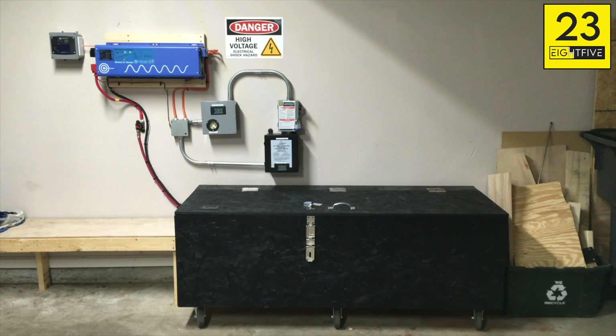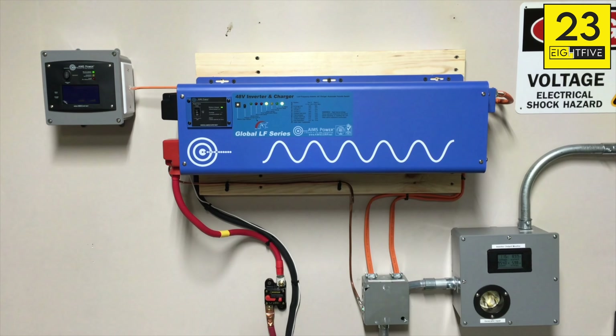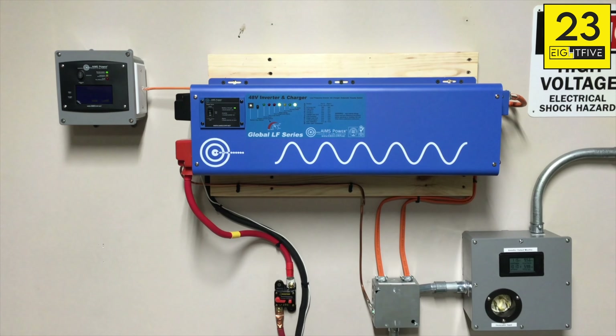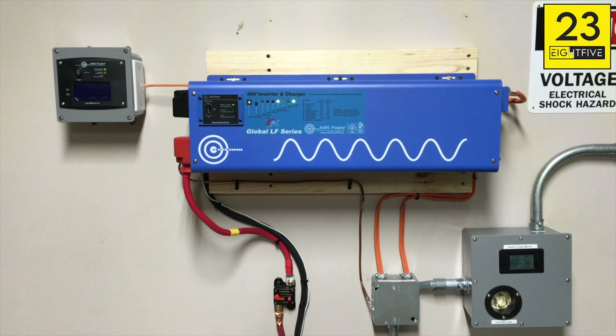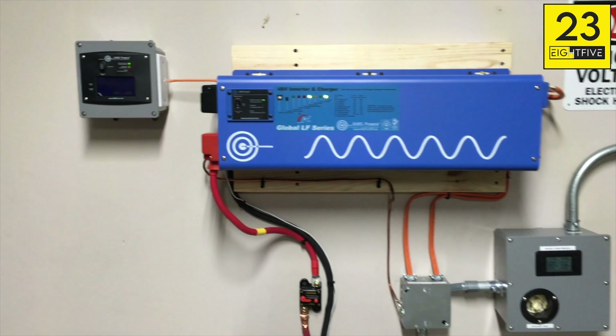Starting off here, this is the newer version of the Ames inverter. My last one was damaged in shipping and was having a problem during the 20-second interval where the internal transfer switch would switch from battery power back to utility power — it had some voltage fluctuation during the output. But since it was damaged in shipping, Ames covered it and now I have the new version.